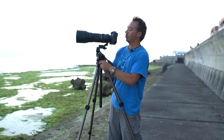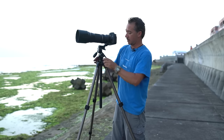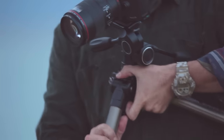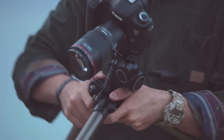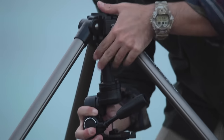It's got the height to get up well above my head if I need it. The legs can come out in three different sections so I can get down super low if need be, and for macro shots and getting down super low, you can remove the center column and mount the camera upside down.